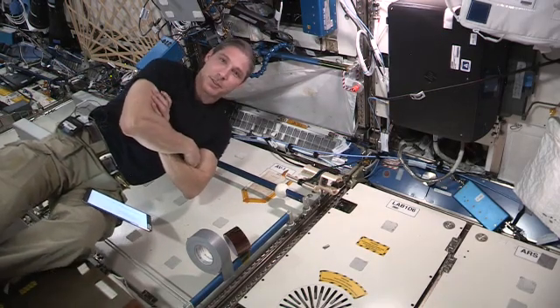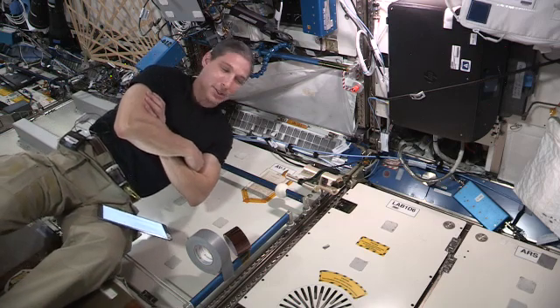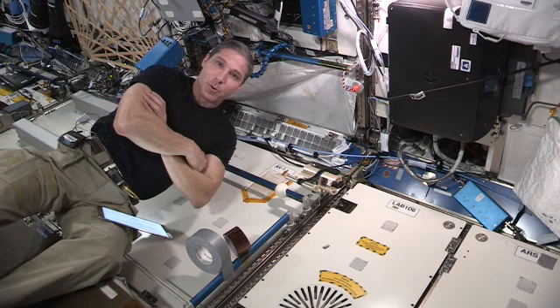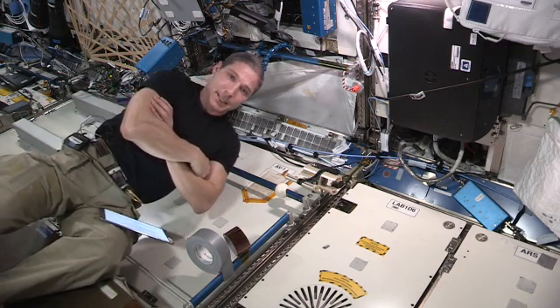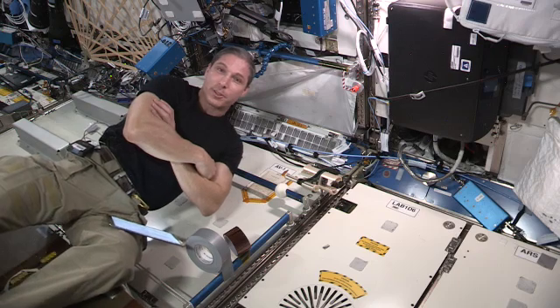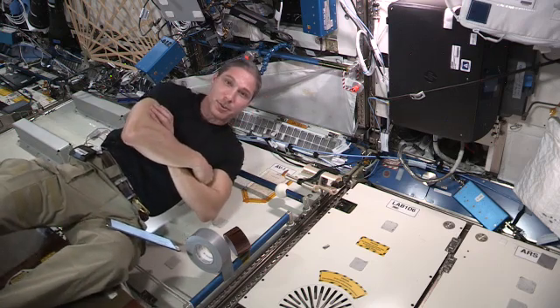Hey everyone, I'm Colonel Mike Hopkins, NASA astronaut on board the International Space Station, and today I'm going to talk about a HUNCH tape dispenser. HUNCH is a program between NASA and schools where they collaborate to make real world products that we use up here on the International Space Station, and this tape dispenser is one of those.